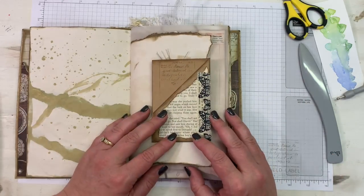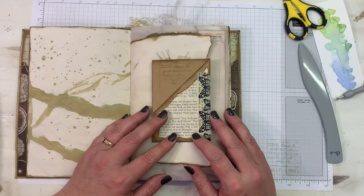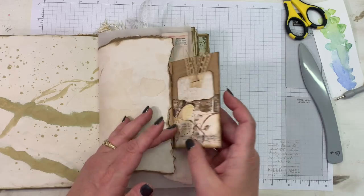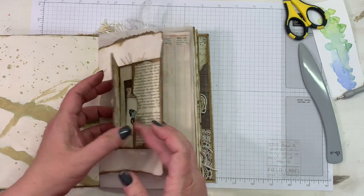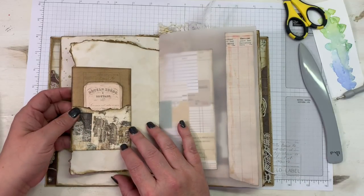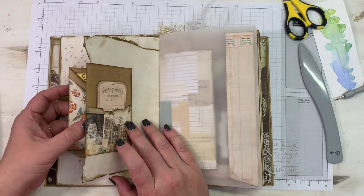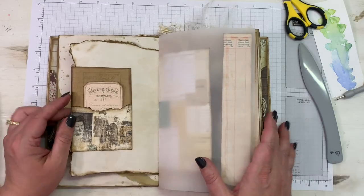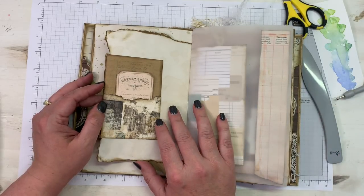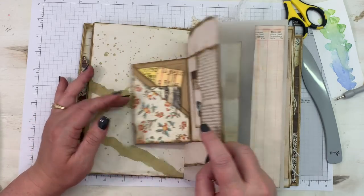Hey everybody, this is Melina from scrapbookingwithme.com and MeCraftyScrapper here on YouTube and Instagram. I wanted to show you today a little flip-out wraparound pocket that I made. I've been watching a lot of Cory Damen — I hope that's how she says her last name, forgive me if I don't say it correctly. I know how horrible it is when people get your name wrong; I've lived with it for 45 years.